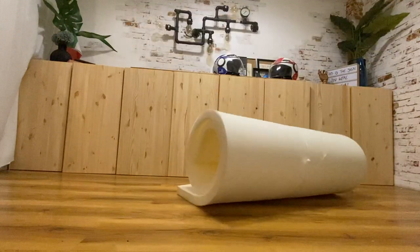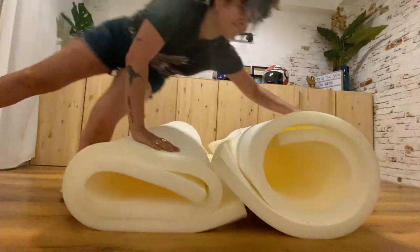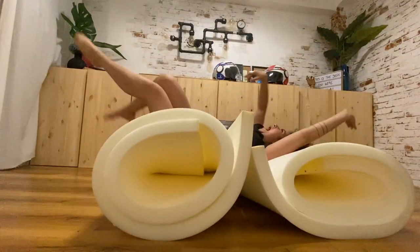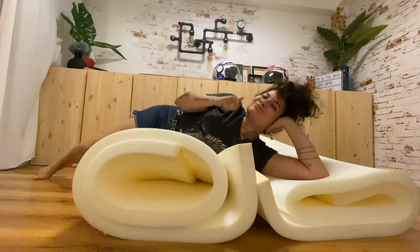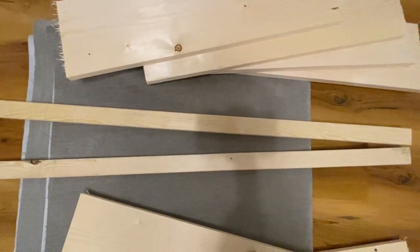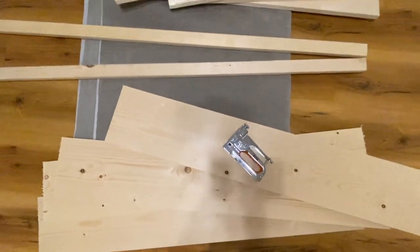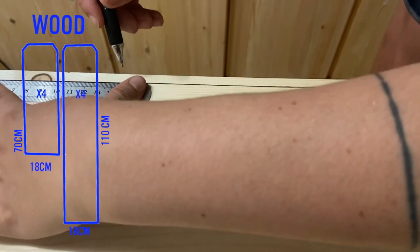What you're gonna need is this fluffy material — I can't remember the name right now but there'll be a link in the description box below. It has to be super soft because it's where you're gonna put your head. In my case, two meters by one meter was enough. Then you're gonna need fabric — for my bed frame that was 150cm, so I got one meter 50 by 260. And then the wood, which you can either cut yourself or just buy the perfect size you need.